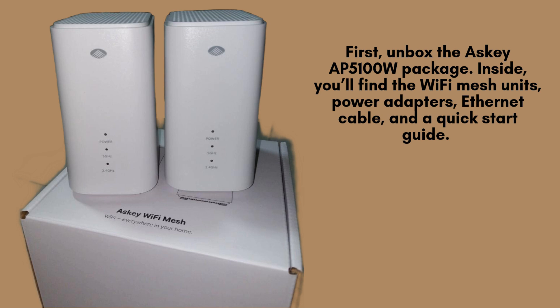Start by unboxing the ASCII AP5100W package carefully. Inside, you'll find the Wi-Fi mesh units, power adapters, an Ethernet cable, and a quick-start guide. Take a moment to verify that all components are included and in good condition before moving forward with the setup process.